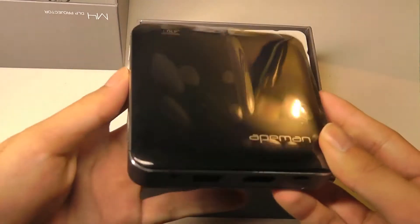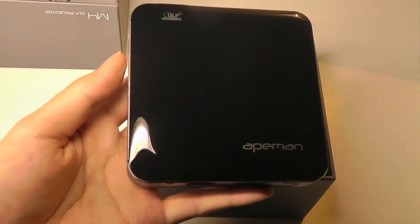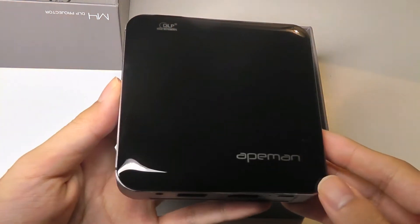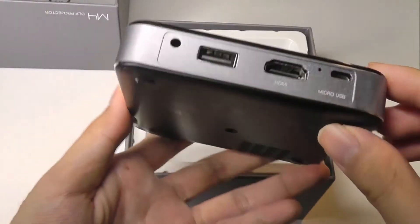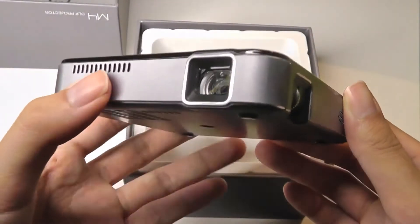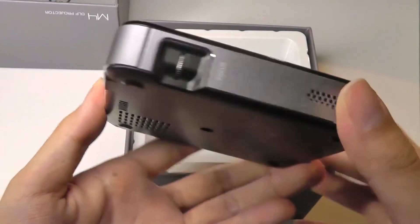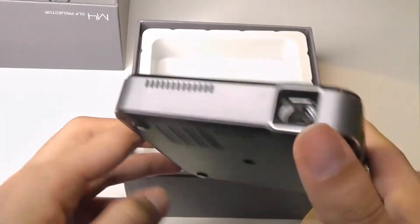So in the box we have the mini projector itself. You can see immediately there is a very reflective surface made out of shiny plastic, and the trim of the unit is constructed out of an aluminum body, so it does feel quite sturdy and premium. Very similar in size, in fact, to a small Android TV box, such as the Xiaomi Mi box.